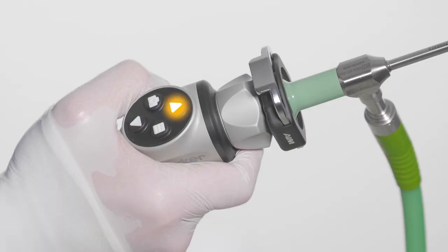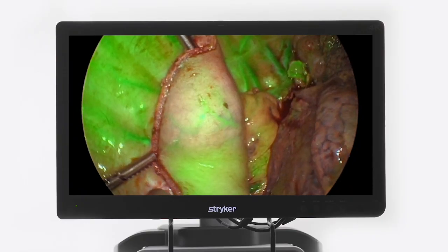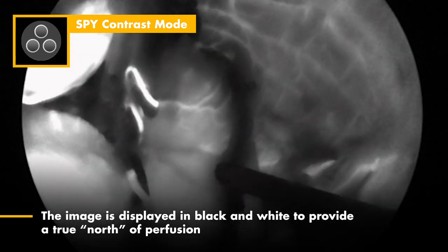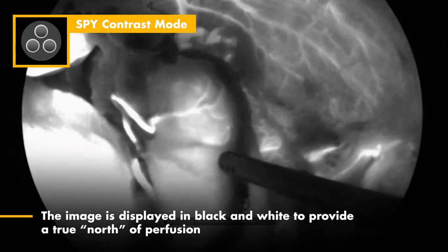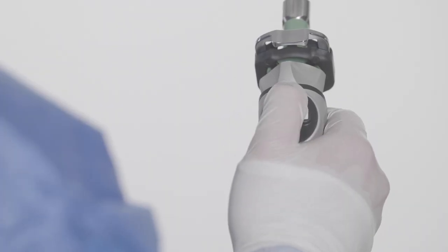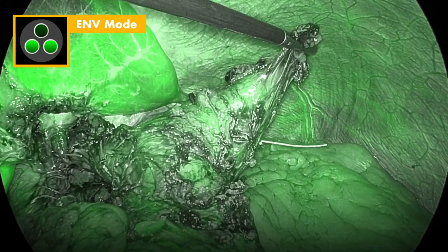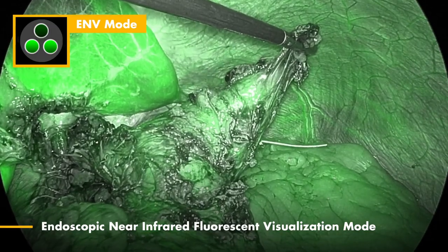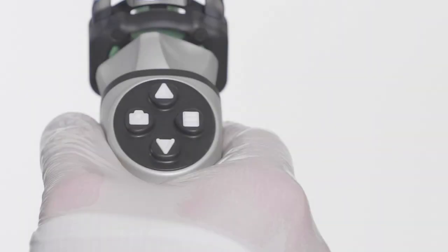Press the up arrow to cycle to the next display mode. In contrast mode, fluorescence displays in white while non-fluorescent areas remain dark. Contrast mode is a grayscale image with white fluorescence overlay, providing the highest level of contrast. Press the up arrow again to cycle to the next display mode. NV mode is a grayscale image with fluorescence displayed in green. To exit SPY fluorescence modes and go back to the normal 4K white light image, press the menu button on the right side of the camera head.